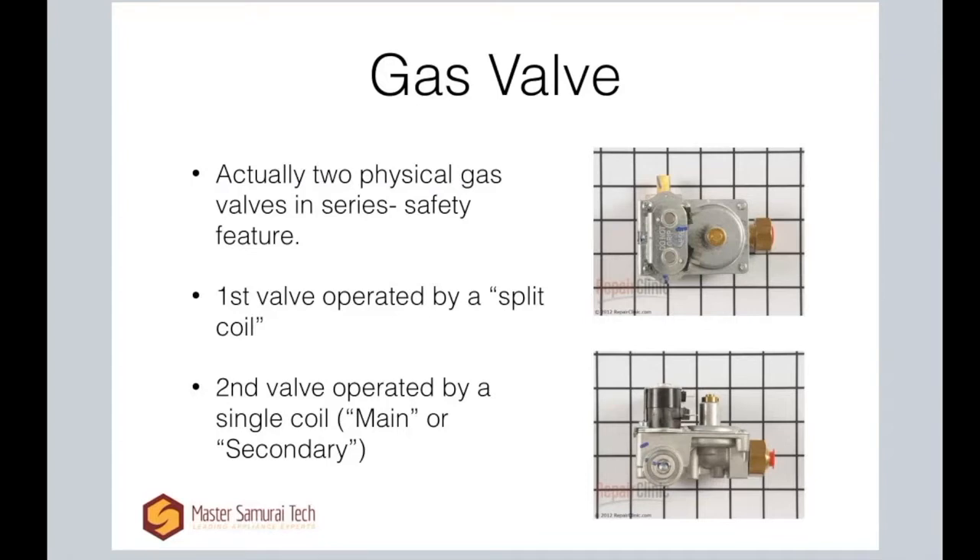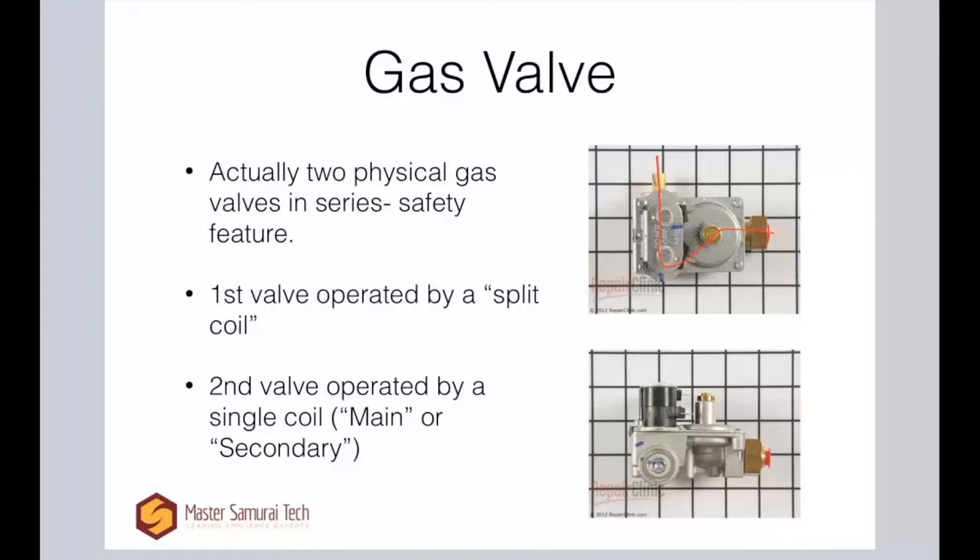Let me draw that in for you. The path of the gas is through the regulator, through the first valve, through the second — the main valve or secondary valve — and then on out to the burner. This second coil is your main coil or secondary coil, and it's operating that secondary valve.